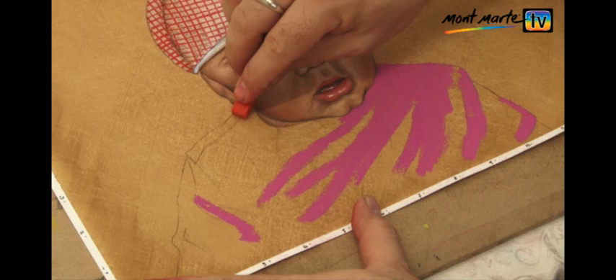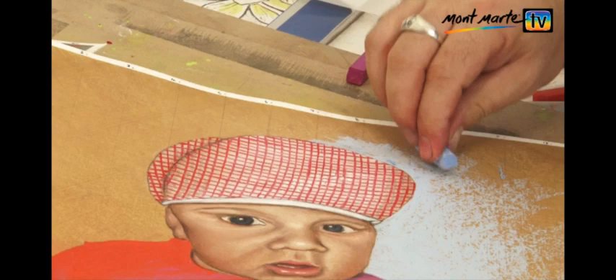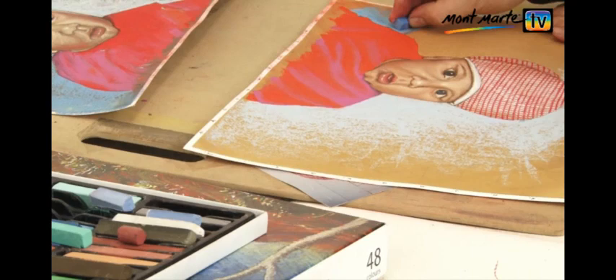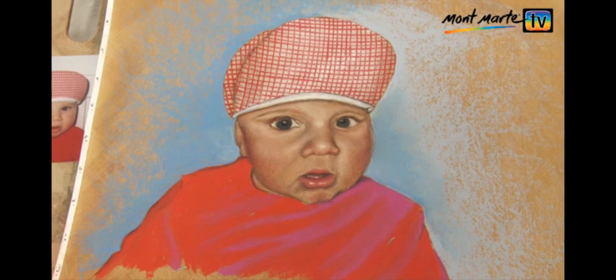Now I lay in some violet and some red onto the shirt. Let's block in the background — this is really easy. You just lay your pastel on its side. I'm laying some light blue on one side and mid blue on the other. Using two colours just breaks the monotony that a single colour might have, and using bright colours for the negative space really frames the subject.